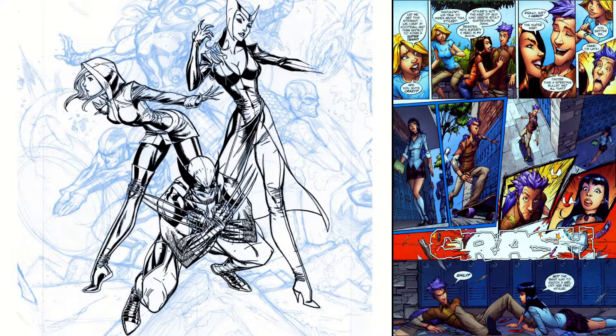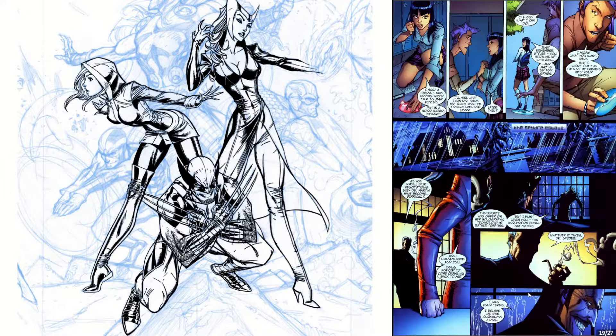Today on Comic Artist Spotlight: J. Scott Campbell. This is the series where I ink a piece of the artist's work as we take a look at one of their comic books. Today we're going to look at Wildsiders, of course drawn by J. Scott Campbell.